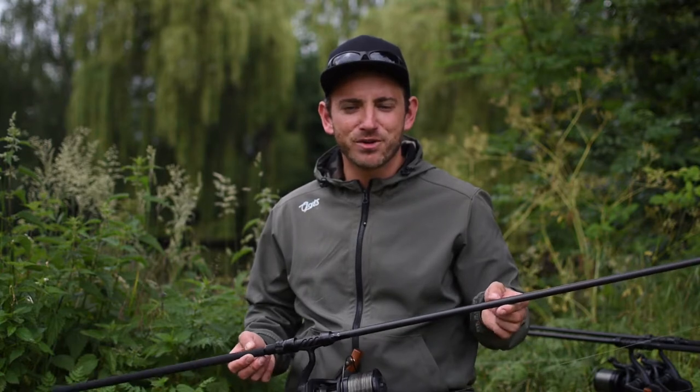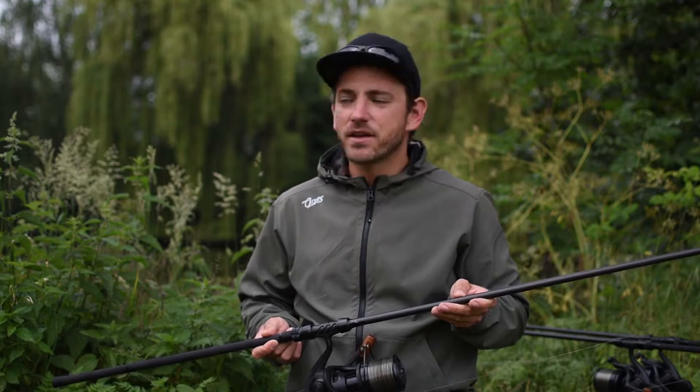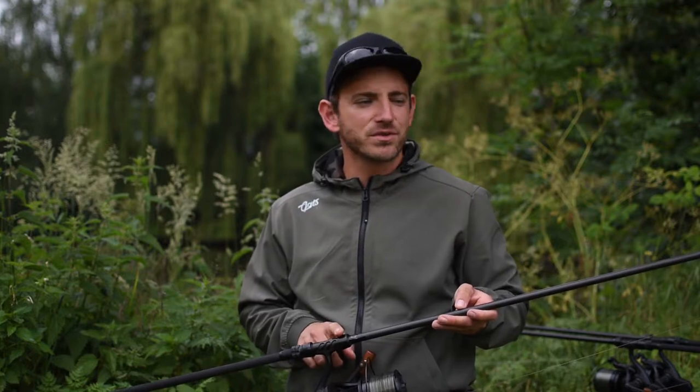Welcome to Wolf International, my name is Manuel and I want to introduce you today the X3K from the house of Wolf. I am here for a short time, two rods are out, but before I have to share with you the important facts about this rod.